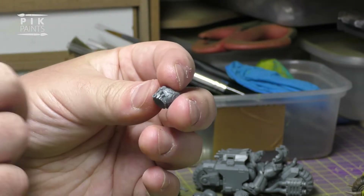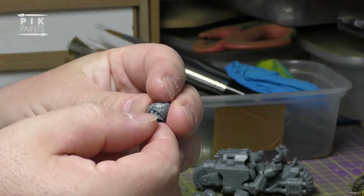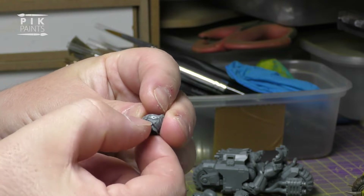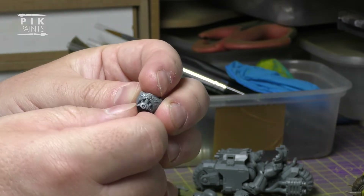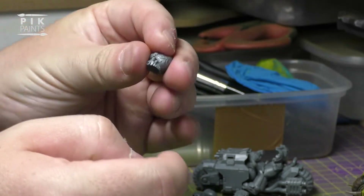The ones on the Chaos Space Marine infantry box set, most of them just have that bit showing. So you have to do a bit more blending together before you get that and then chop the bottoms off. I thought I'd just use that one for simplicity.